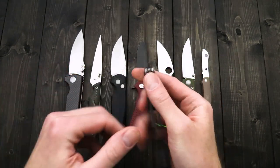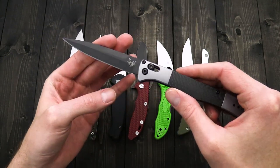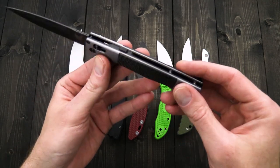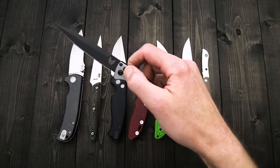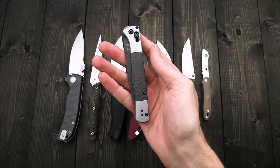Not going to go too in-depth on this as I do have an overview up on the channel. This is a new black class auto with a blade of CPM S90V, billet aluminum handles with carbon fiber inlays, and it is an axis lock automatic — you can see the nice snappy deployment there. We've got a few of these left in stock and you can check out that overview up on the channel.